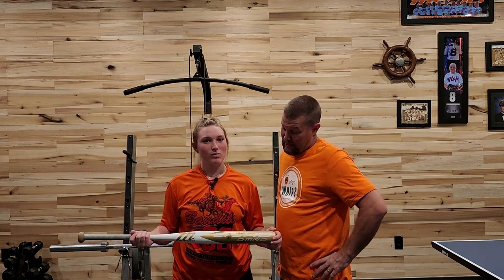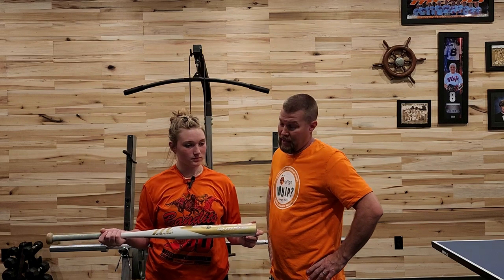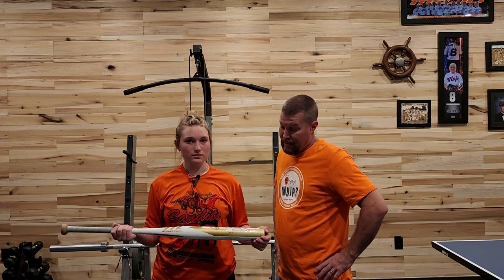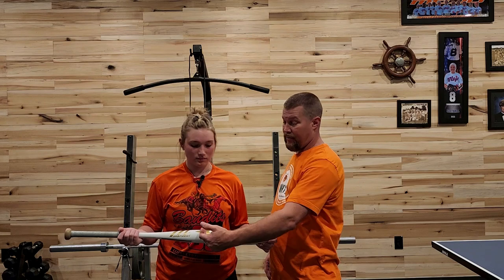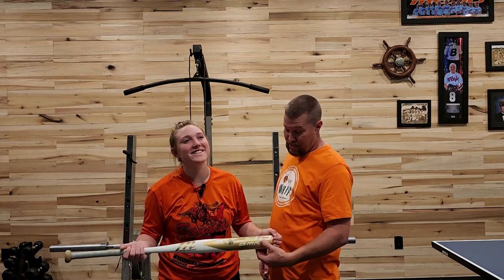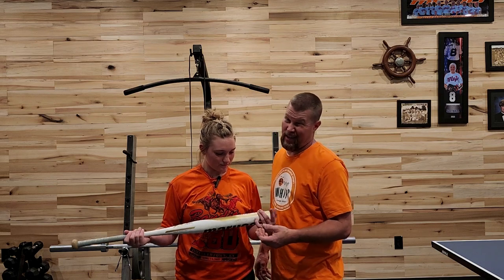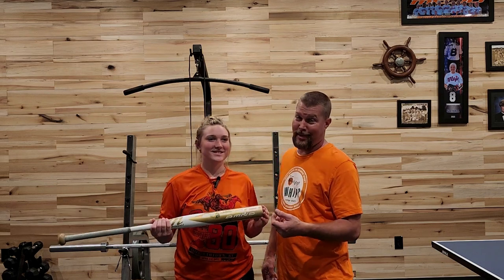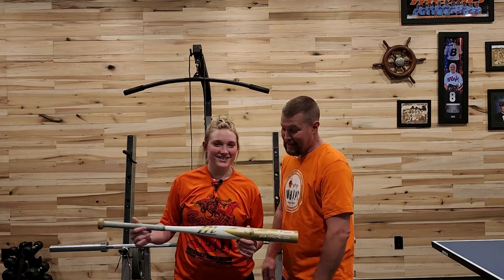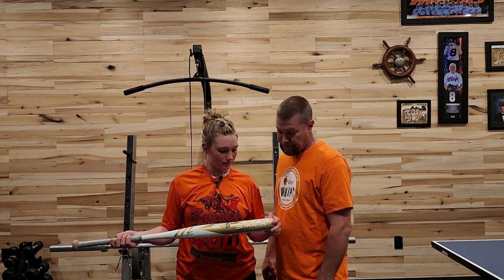Her average exit velocity with this bat was 66.9 miles per hour, with a high of 68 miles per hour. That definitely goes along with what she says about it having a long barrel, because even on her miss hits the thing was still very, very consistent. She's your typical power hitter — she needs the whole barrel and she ain't hitting the same spot more than twice. She's not very great at hitting balls off a tee, which is part of why she doesn't like doing videos with me. So 68 for the high — I'm pretty happy with that, doing it on a semi-sprained ankle.